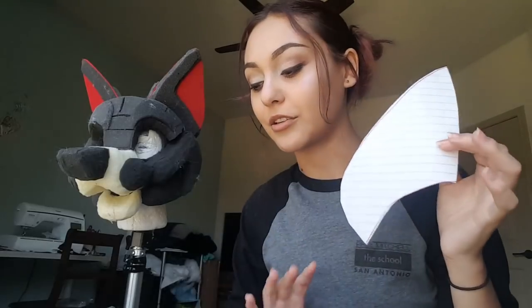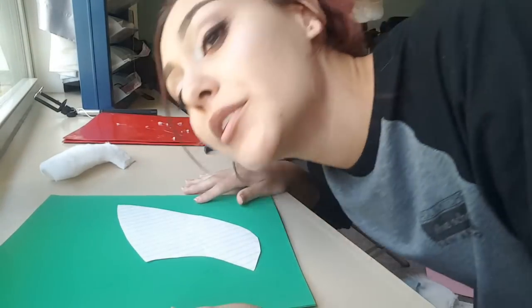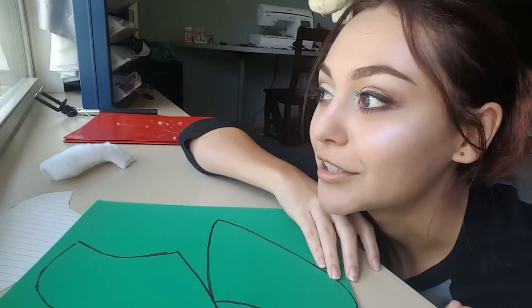To get this prepared you need an ear pattern. I can't tell you how to make a pattern because it's all dependent on your style — do not copy my style. You just take a piece of paper, draw like a triangle or something, and put it up there to see if you like the way it looks. If you like the way it looks, go ahead and start cutting the materials out.